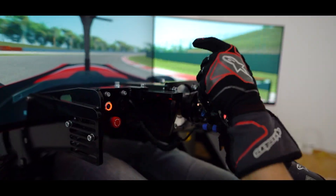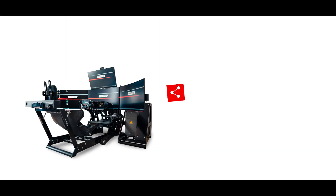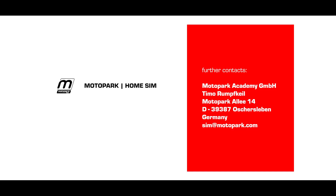This makes our simulators outstanding, as they come as a full turn-key assembly solution. All simulators are connected to our online support team, which can solve any issues and help with all setup and adjustment options via remote computing. These unique features and our attention to detail make the MotoPark Home Sim a perfect addition you wouldn't want to miss in your collection.